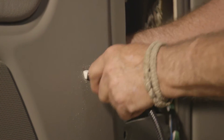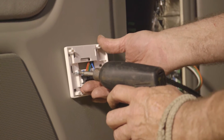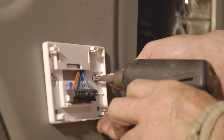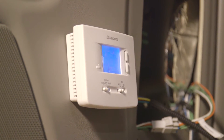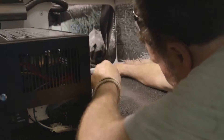Place the thermostat's power cord through the one-half inch hole. Bolt the thermostat's base into position using the included mounting bolts. Install the batteries and attach the front panel or cover to the base. If the display lights up, the batteries were installed correctly.